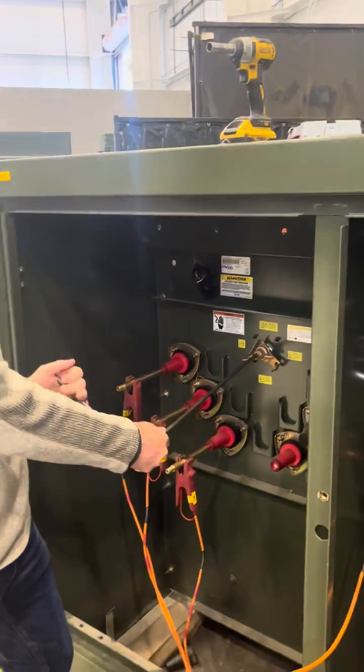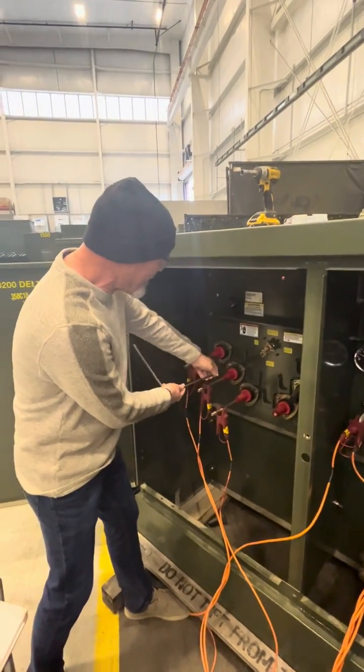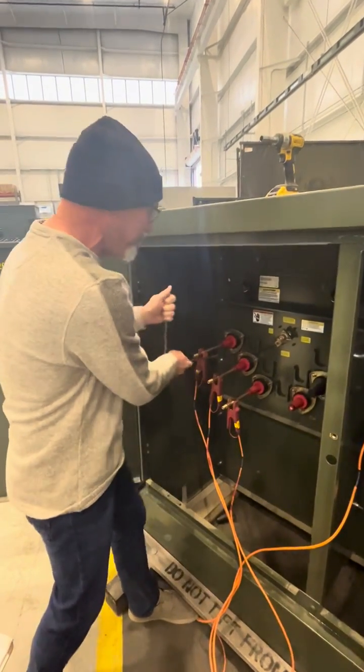It goes past and comes back. Do that one more time — I'm going to zoom out. And then we're going to go to the next position. We're going to relocate that to the next place over.